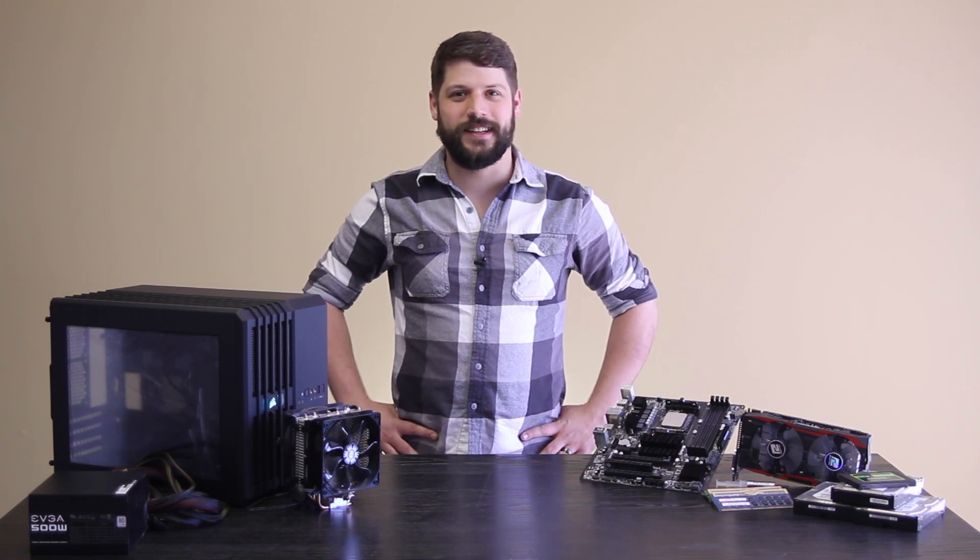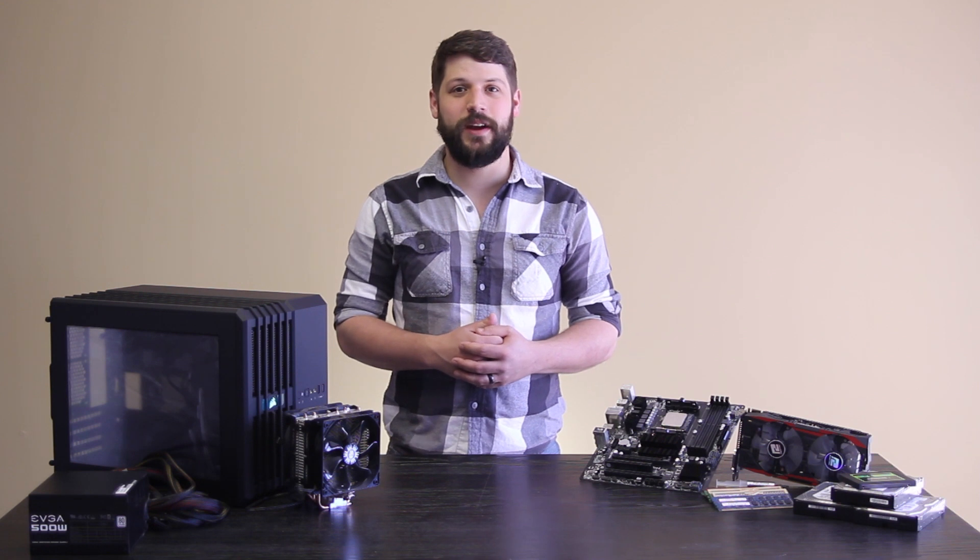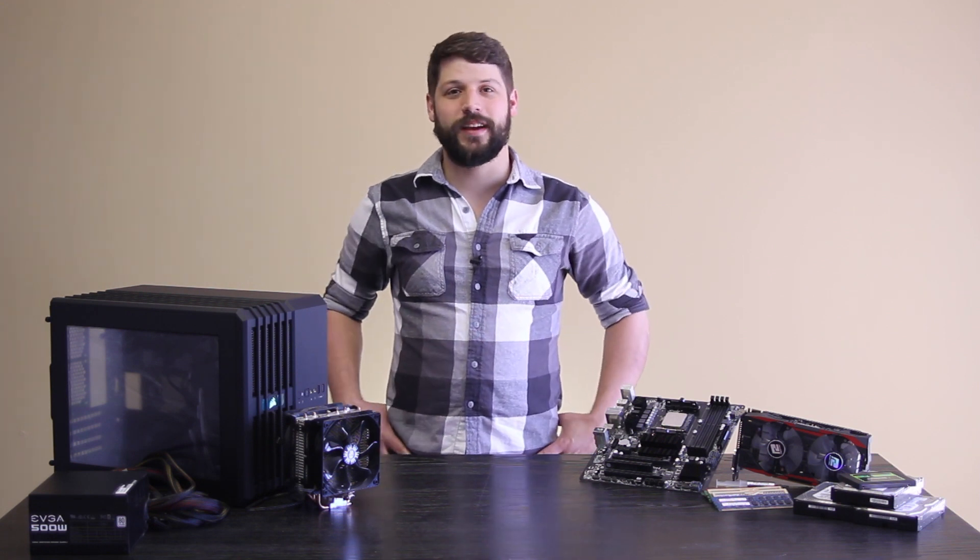Hi, I'm Matt and welcome to Tech Tested. We're gonna be doing something that I've been meaning to do for a very long time. Today, we're gonna be building my brother his very own gaming rig.